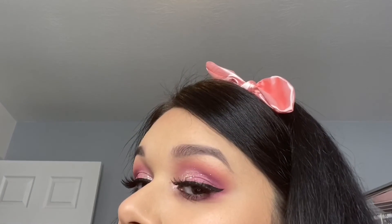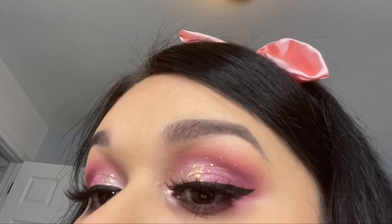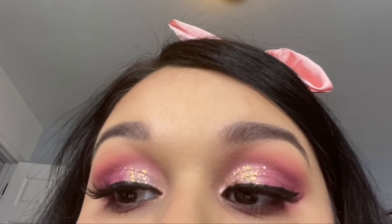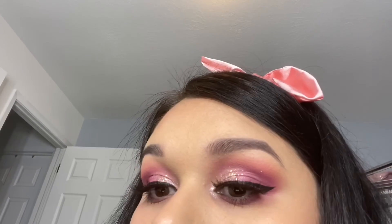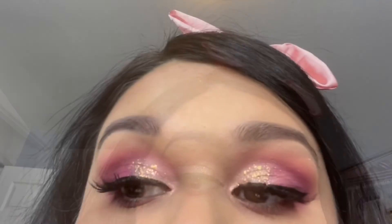If you guys recreate this look please tag me — my social media will be listed in the description and I'll also be listing that palette in case you want to check it out. Thank you so much for watching. I hope you enjoyed this video. Don't forget to subscribe, give this video a thumbs up, comment, share, and I will see you guys in my next video. Thank you!